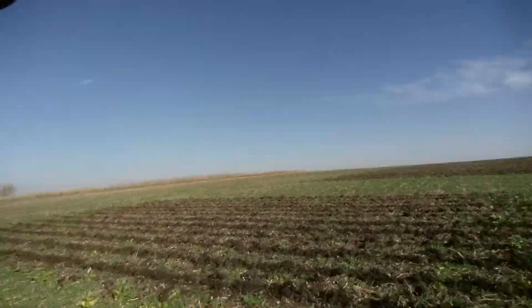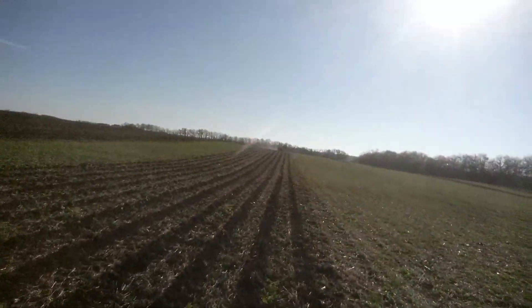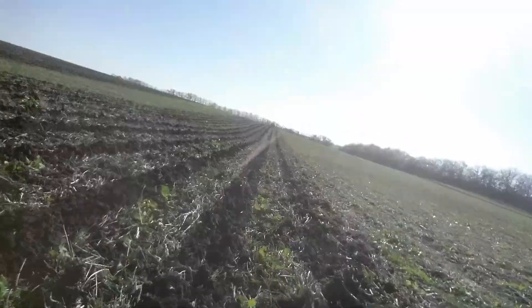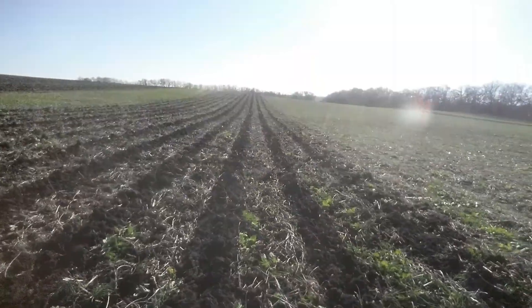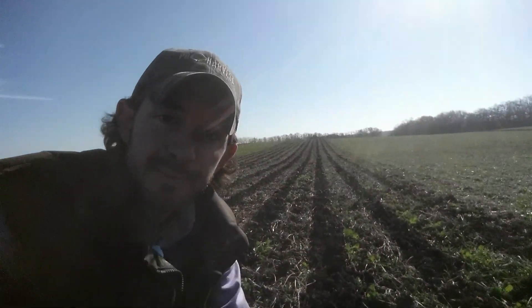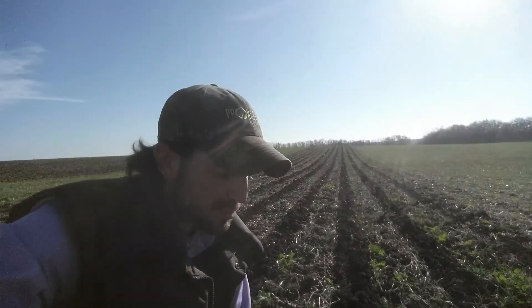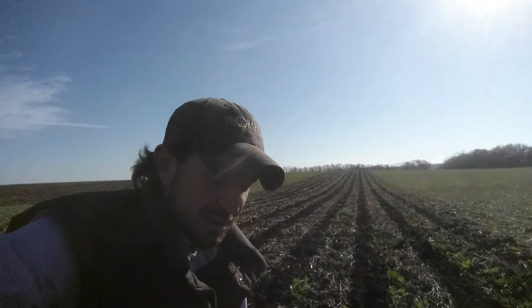And if you're worried about planting in a standing residue left over from the cover crop, well, that kind of takes care of it — because now you've got the strip to plant in on top of. So I wanted to show that in action: strip-tilling through your cover crops.